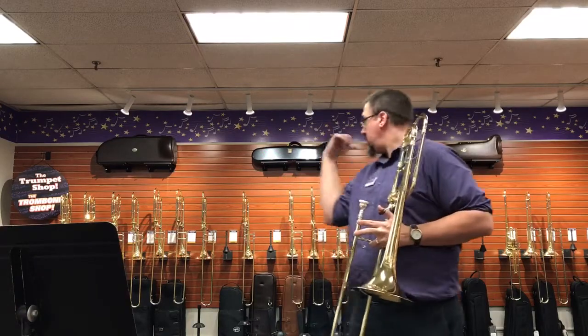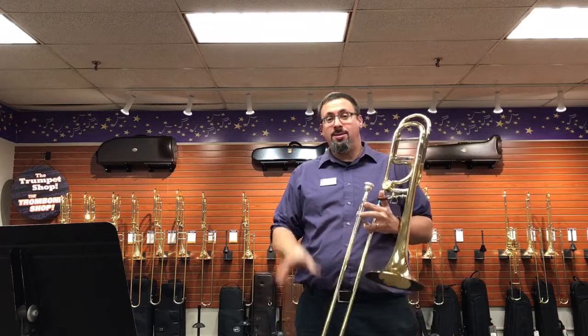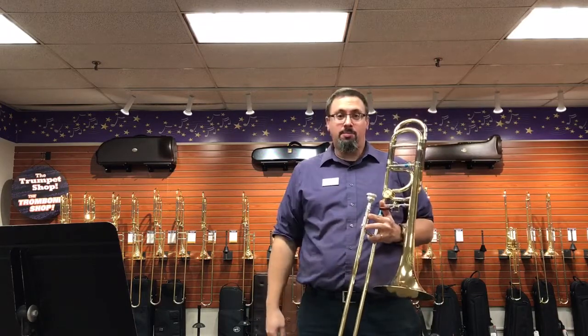Hey everybody, Keith Hilson at the Trombone Shop here. I just have another demo video for you and this is something I'm really excited about.